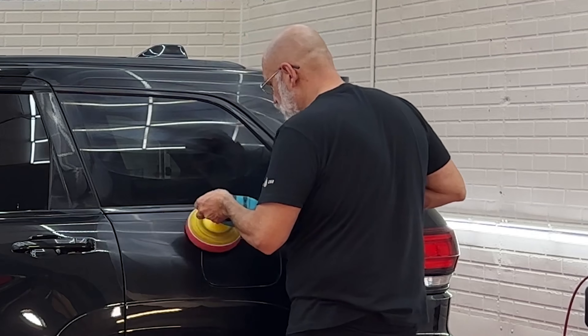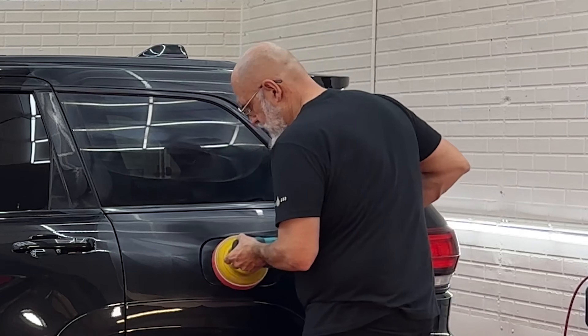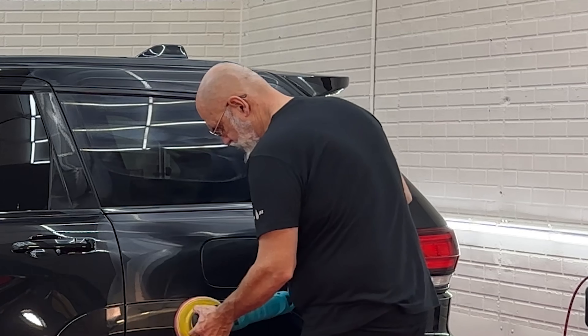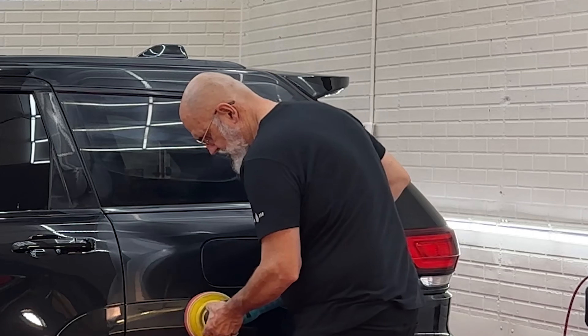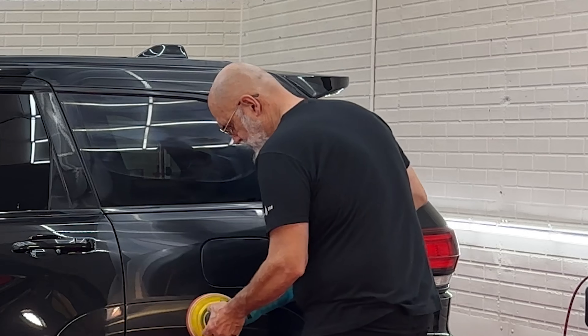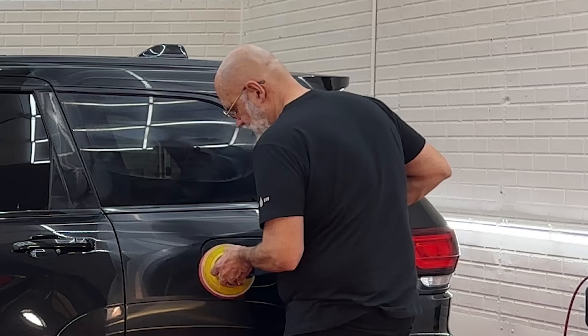This rotary jeweling pad is just amazing for gloss. It has such a thick foam that it's very forgiving if your technique isn't necessarily 40 years deep like Ivan's. As he continues to polish, I'm then going to follow up with a wet towel to wipe down the polish and buff it with a dry one. You're going to see just how much gloss this gives.